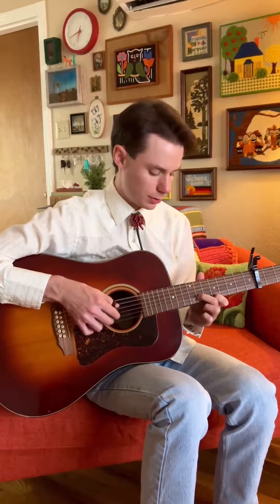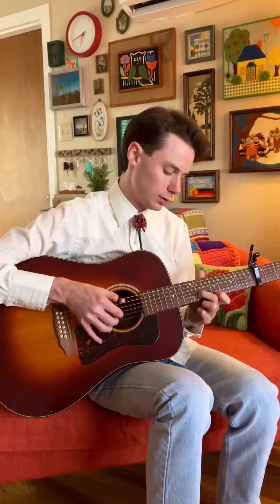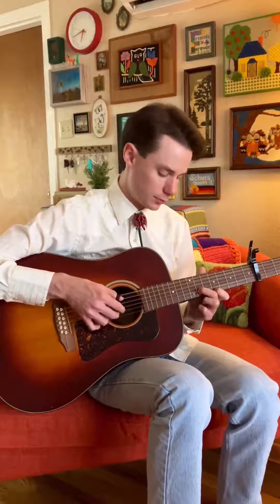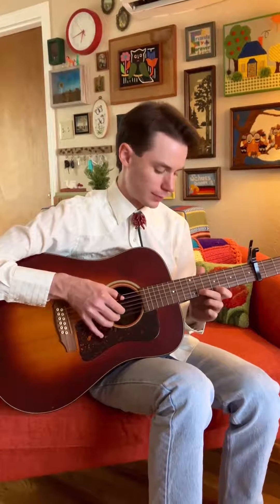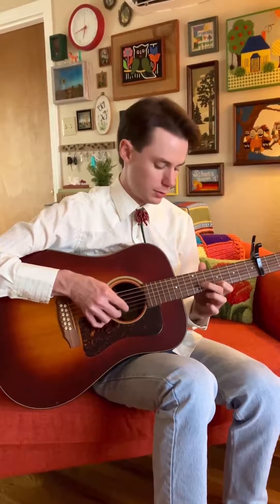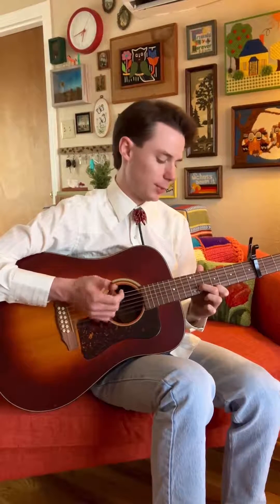So when I'm playing that pattern right there, what I'm doing — you can see how I let go of that right after hitting it. I want that note open when I'm doing that pattern right after that first note. So I'm moving it down from the eleventh to the ninth.